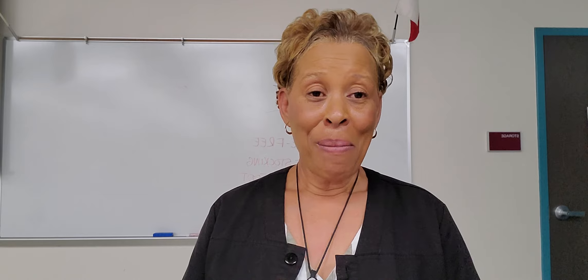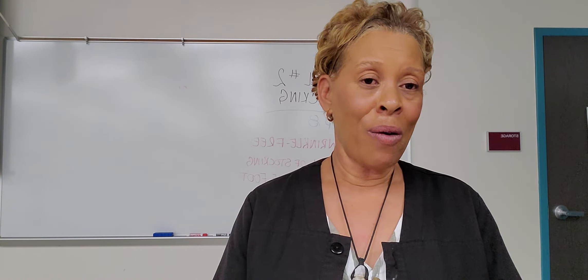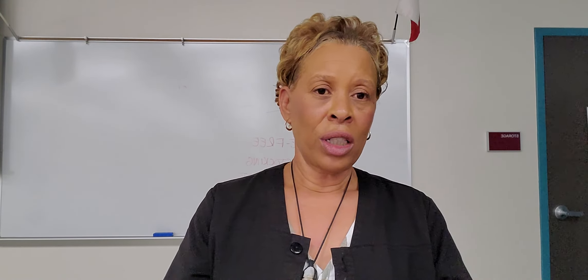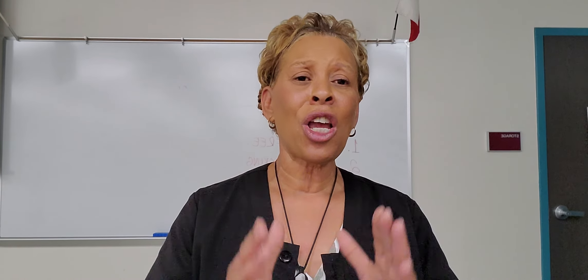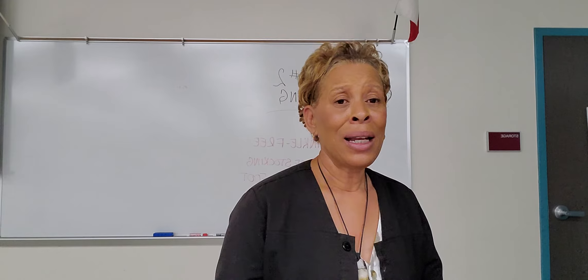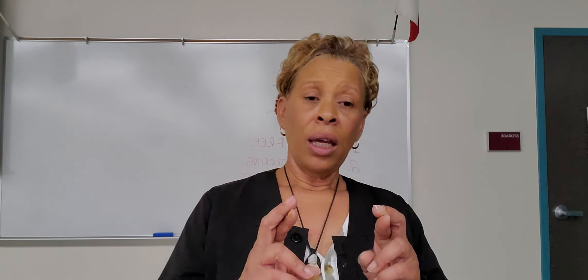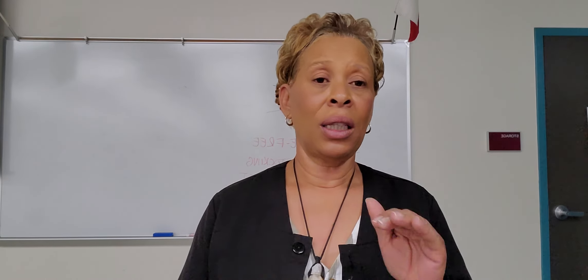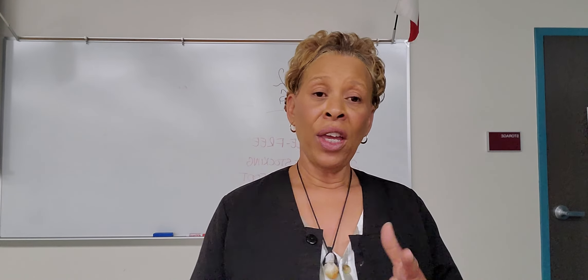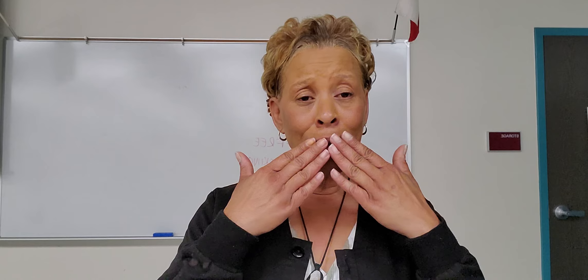Hey guys, I've got to get ready to go. Again, kick that like button if you are liking these videos and you feel that the critical element step videos are helpful to you. Thank you, thank you, thank you so much for your continued support and your loyalty. A lot of y'all have been referring my YouTube channel to other people — thank you so much for passing it forward. If you'd like to donate to my husband's dual organ transplant journey, please go to gofundme.com. I will leave the donation link in the description, and you can also go to my personal Facebook page. I love you guys so much. Ciao.